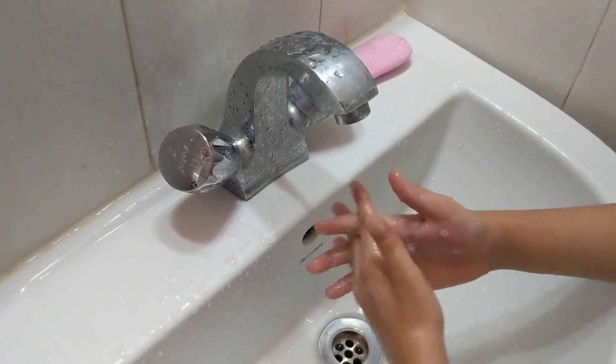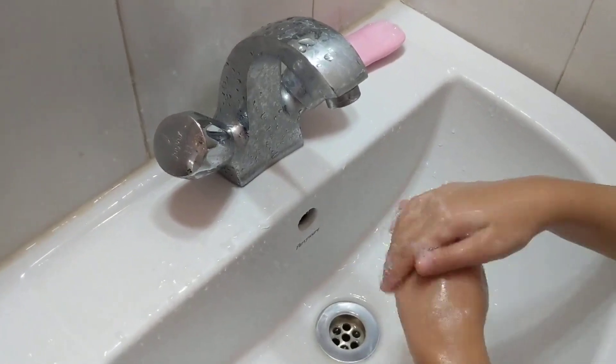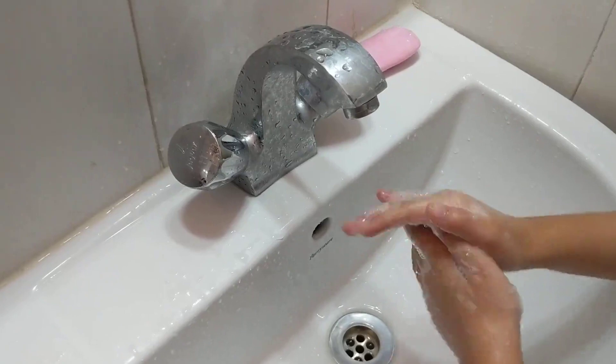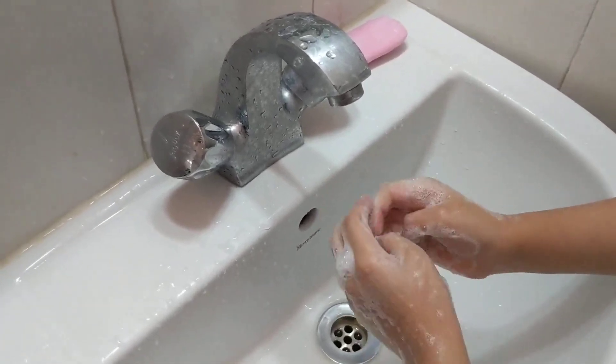Rub, rub, rub, rub, rub the tops and bottoms, rub the tops and bottoms, and in between, and in between.